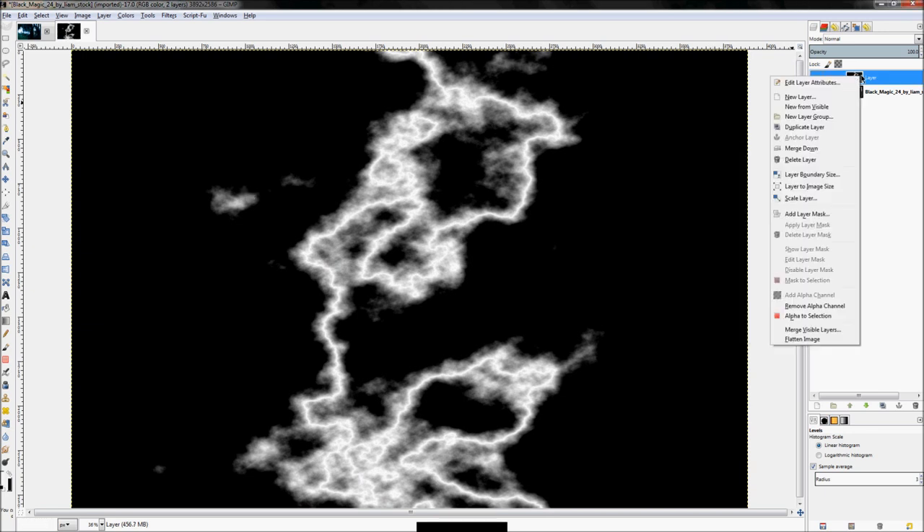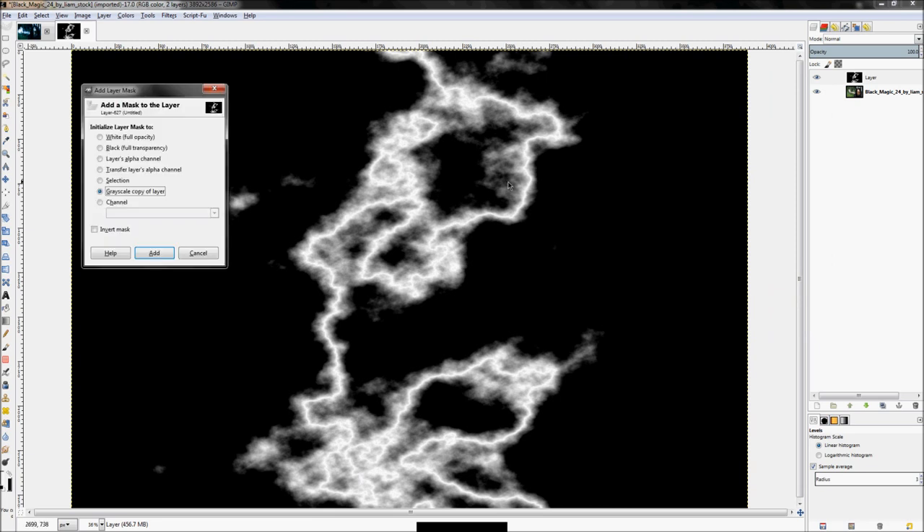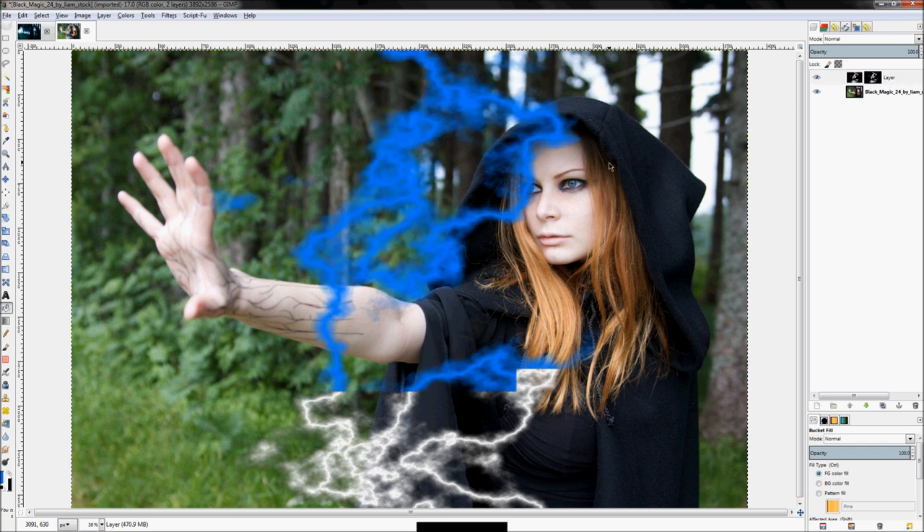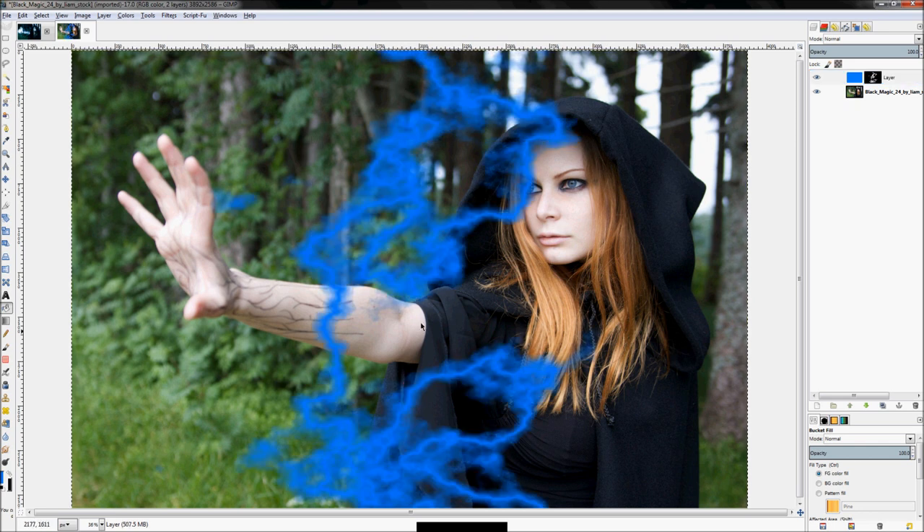Click OK, then right-click on this layer and click 'Add Layer Mask', set it to 'Grayscale Copy of Layer', and click Add. It's going to turn our image into our layer mask so that we have good transparency. Now that we have a layer mask, we don't need this image to look like that — we're going to replace it with the color of our lightning, which is blue.